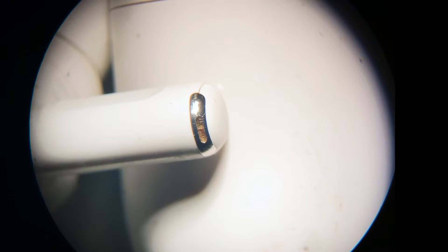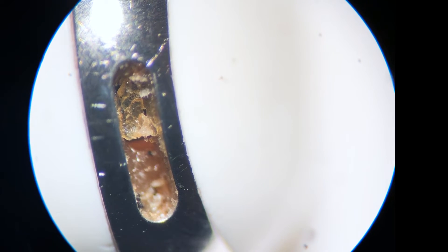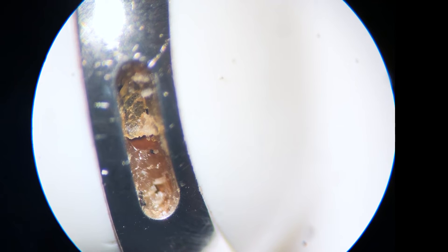Okay guys, check this out. I haven't even zoomed in yet and you can already tell this is pretty gross. As you can see, I've got some earwax and some junk — dust and who knows what else — trapped down in that little hole there. But check this out when I zoom in. I'm going to go in as far as I can. Wow — looks like we've got some earwax trapped down in there.